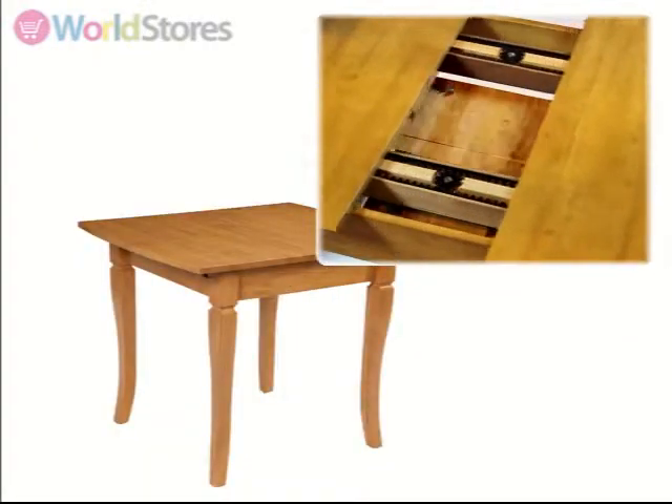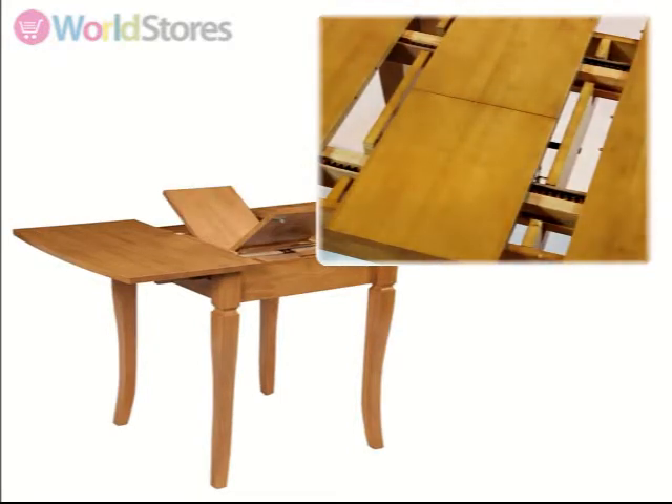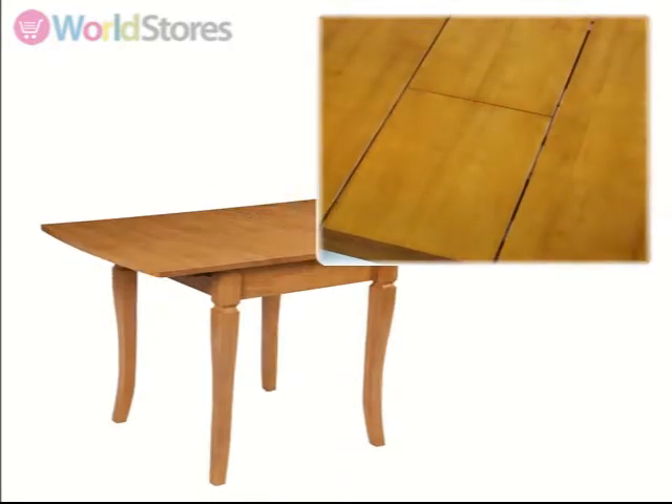To operate, simply unclip the sides of the table and pull from either end. Unfold the butterfly extension section and glide the sides back into place to create extra dining space.